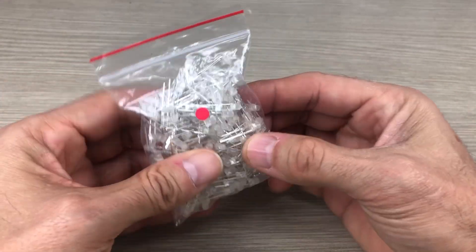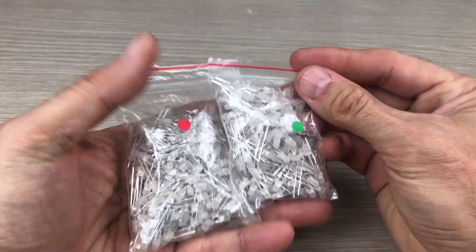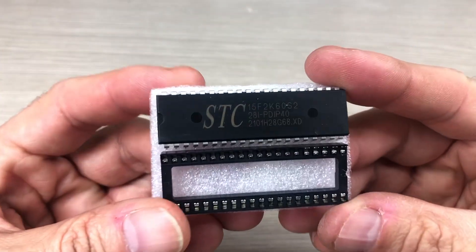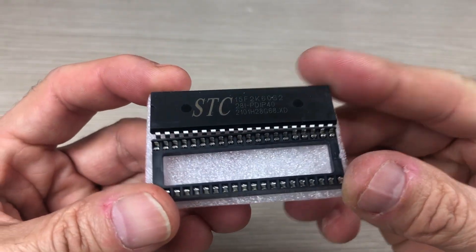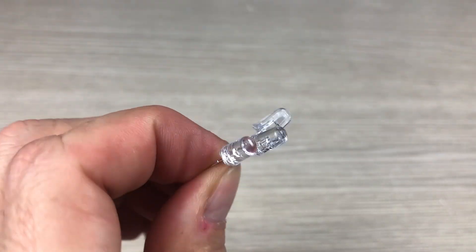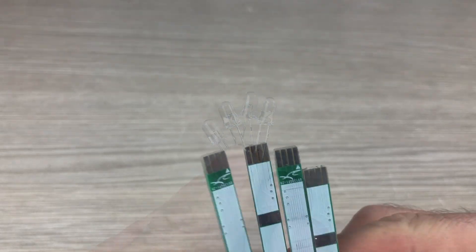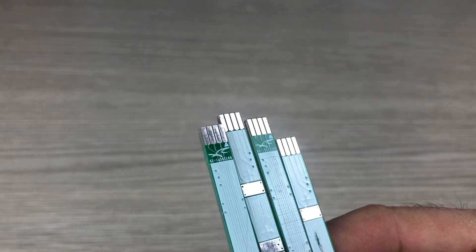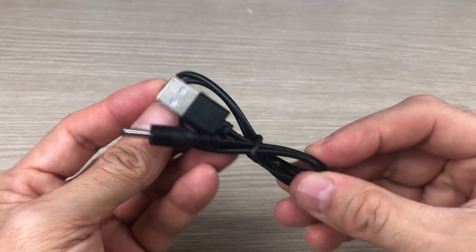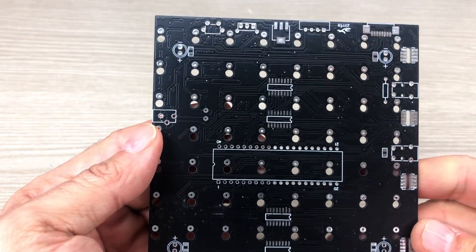LEDs are divided by colors into three different packages, a microcontroller, 4 RGB LEDs that will be soldered at the bottom of the PCB, 4 circuits that will be used to support the LED matrix, the USB power cable, and the printed circuit board.